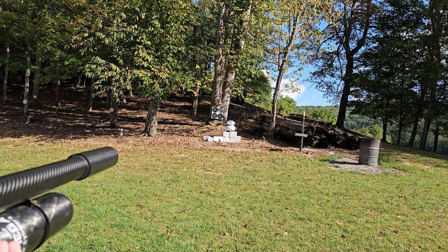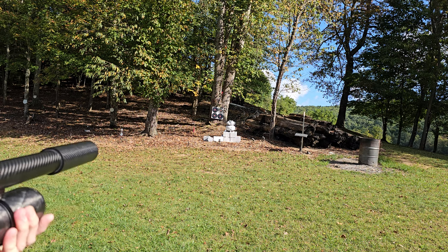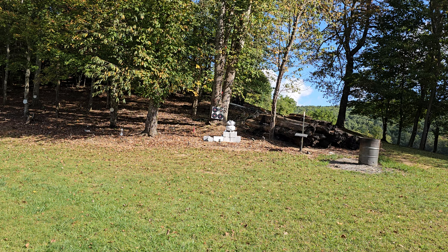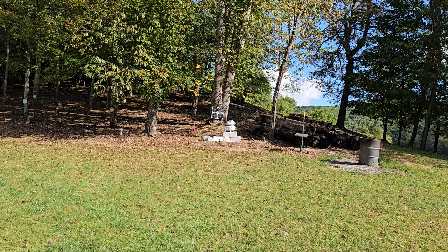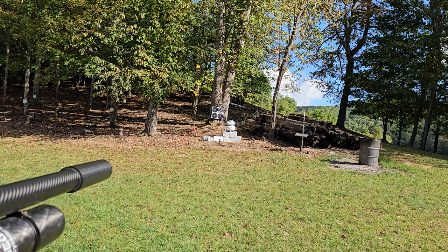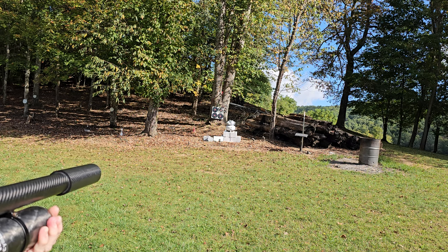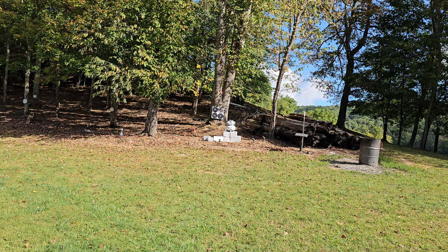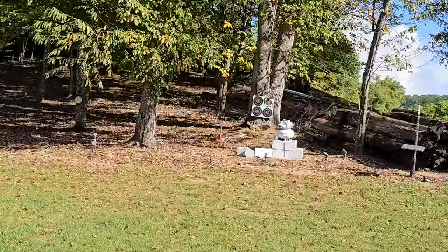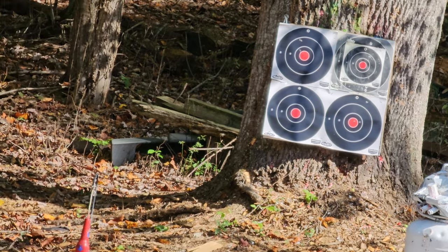Those were extremely high and a little bit to the right. I walked close enough to see — those were bullseyes. Well, one's a bullseye, and one's just beside it. That was luck — luck that I hit it, but it's not bad.